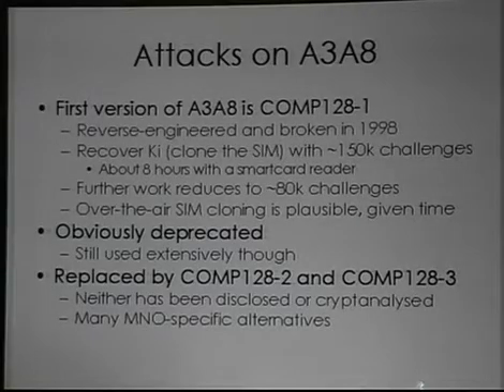A3A8 — these are the hash functions that are stored in the SIM card. They're generally implemented as one hash function with the response being split in two.